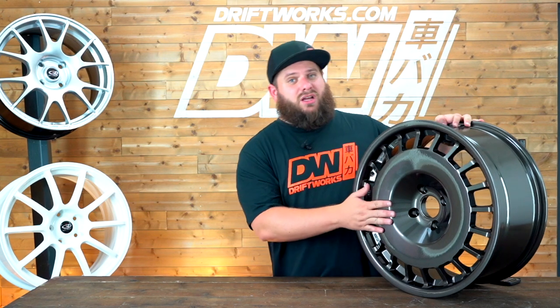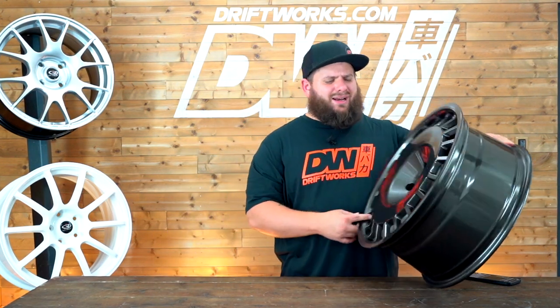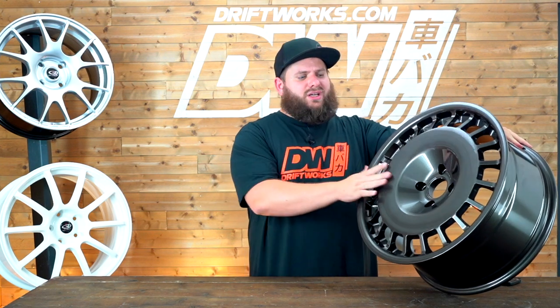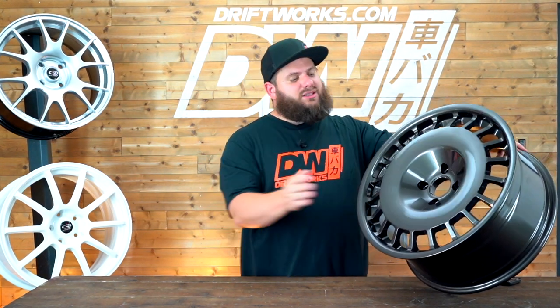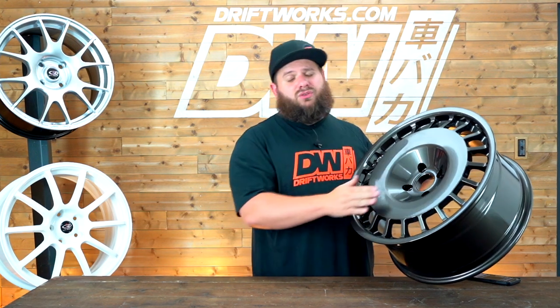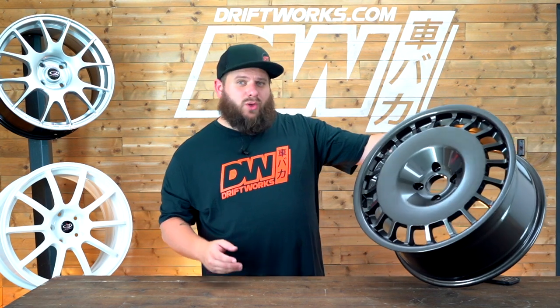As for colors, it comes in gunmetal, which is the color you can see here, and also silver, white, and black. As this is a one-piece wheel, the look is determined by the width. In the 17s and 18s the look is identical whether you go for the 8, 8.5, or 9. The 16-inch version has a slightly different face — it's slightly more concave in the center.